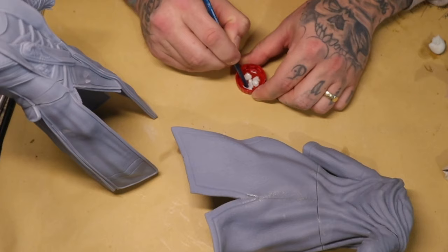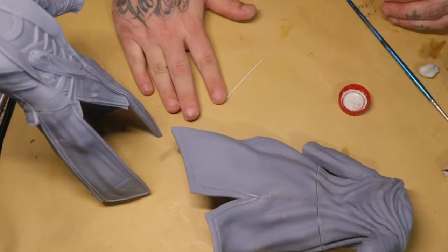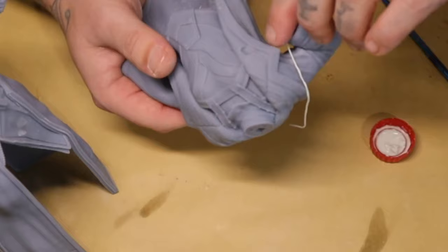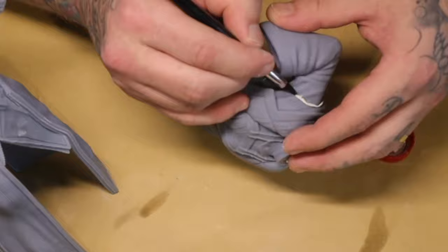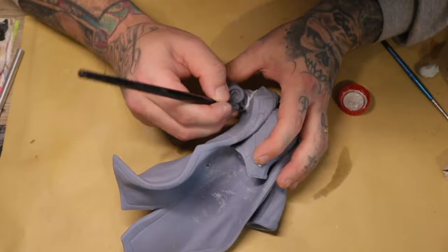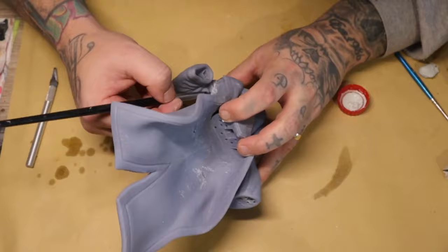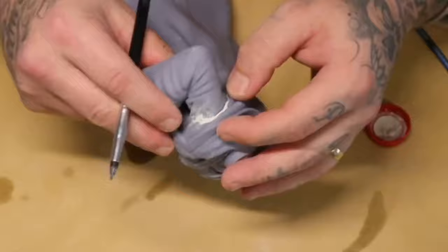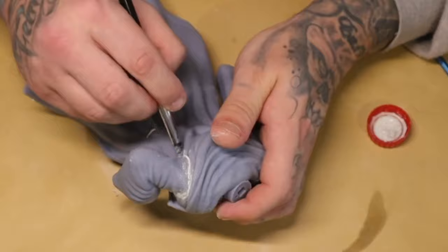I roll out a thin tiny worm of Milliput to start filling in the gaps. It sticks to your fingers, so wash your hands afterward. To make it easier, have a little cup of water or dip your finger into the alcohol mix. Green stuff tends to stick a little better, but using water or alcohol lubricates your fingers. Using Milliput mixed with alcohol takes advantage of alcohol's fast evaporation, giving you a faster drying experience and helping the Milliput flow more easily into creases.